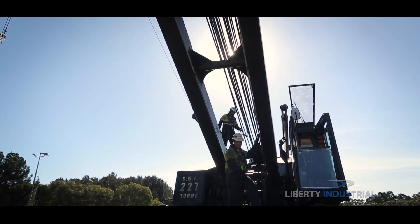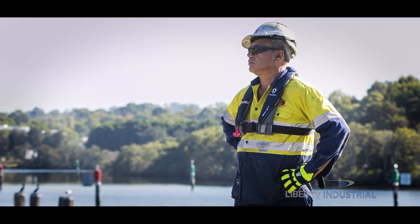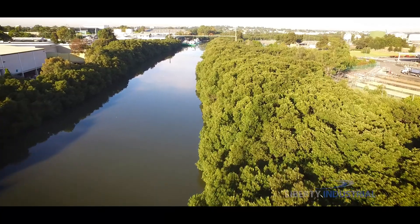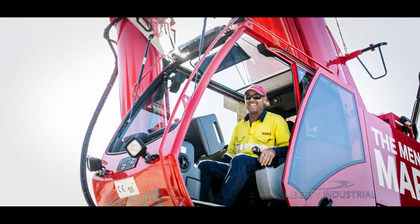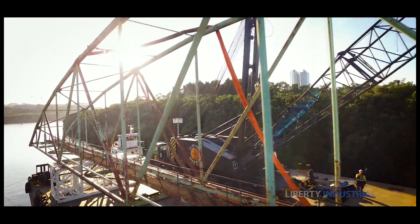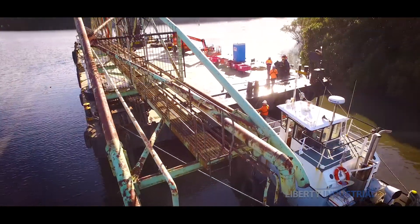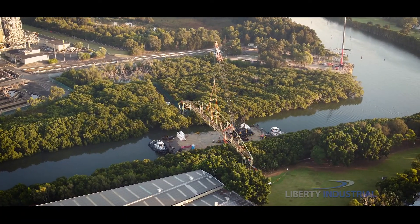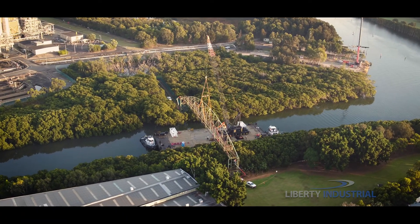By the end of the following day, the work is completed. The area can now be handed back to the client within the time allotted and free from hazard. The success of this delicate operation relied upon complex planning and precise execution to ensure the task was completed safely and within the extremely tight time frame.